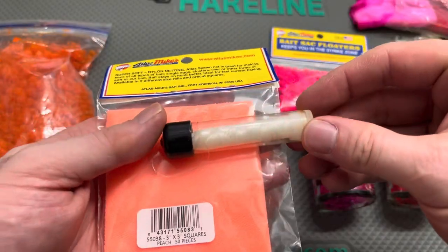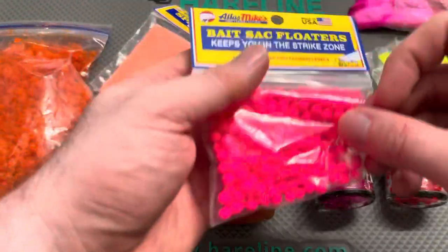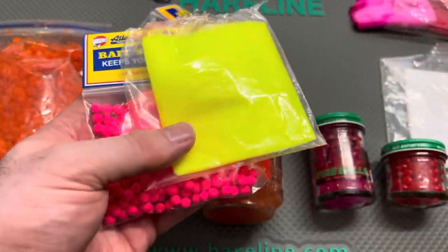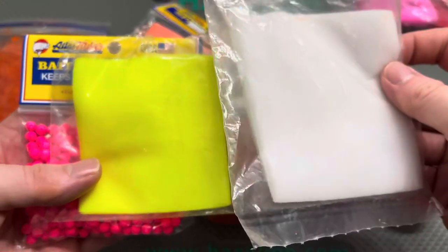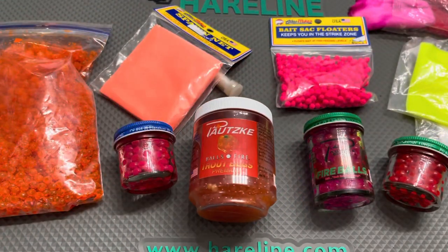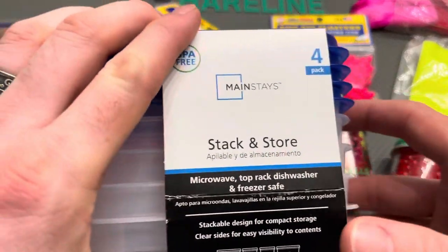Getting set up with spawn sack tying is very simple. You need a set of mesh — like you see there, a three-by-three — some stretchy thread, and you can get pill floaters that'll help if you'd like to drift fish your spawn sacks. There's also a variety of colors of the mesh material. I like the three-by-three based on the sizes of water I fish, but there are larger sizes available too.